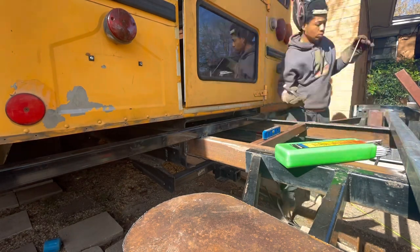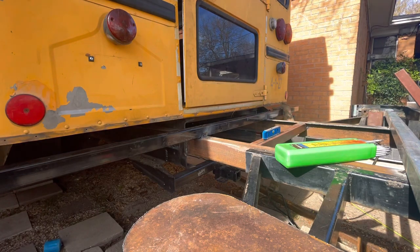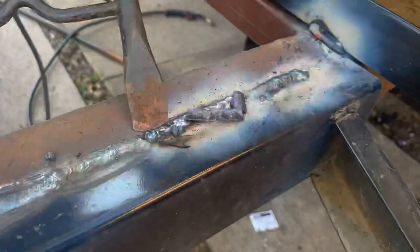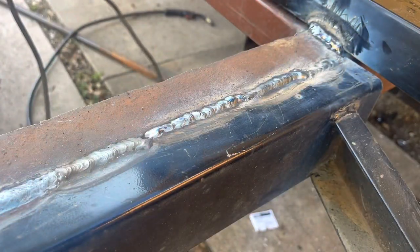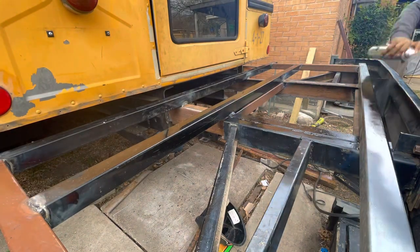Just kind of using some miscellaneous pieces I had laying around. These welds aren't the prettiest but this is going to be covered up — I'm just speeding through this part but they're strong enough, they'll hold it.